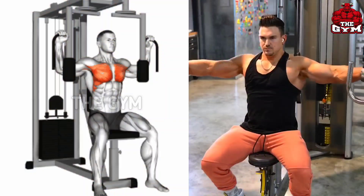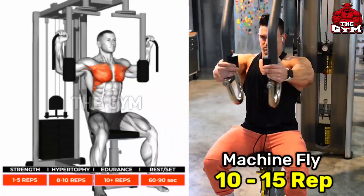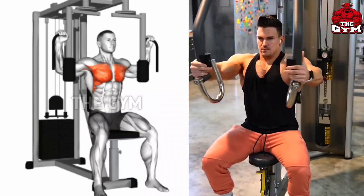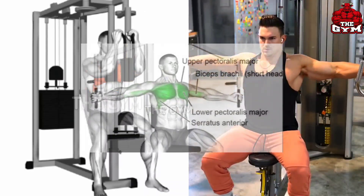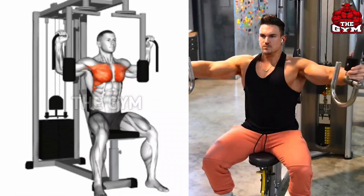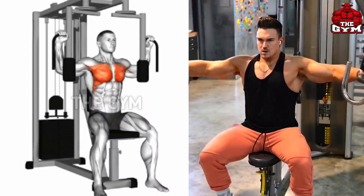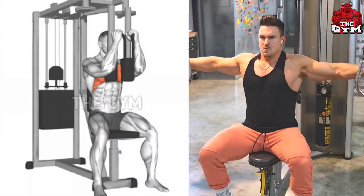Machine Fly — with this exercise your chest muscle widens very fast and comes into good shape. Perform it sitting on the machine as shown in the video. In the first set, choose a weight at which you can do 15 reps, then gradually increase the weight. A line is formed in the middle of your chest, making your body look very attractive. Squeeze the chest muscle by bringing the handle of the machine forward, then return the handle to the starting position.